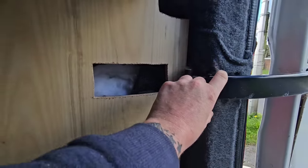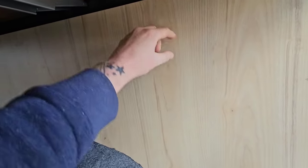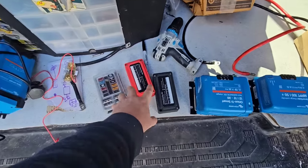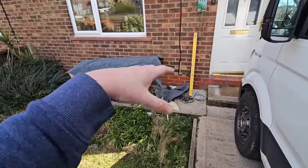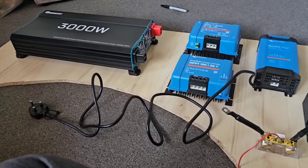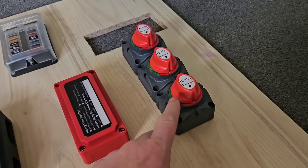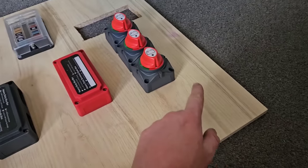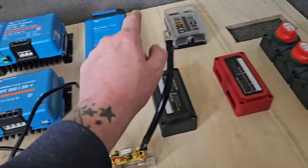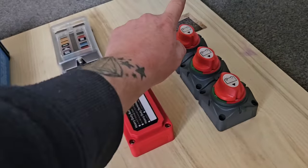That piece is done - we've got the hole there for the bracket because that comes into the van and goes out the back, and we've got to sit it off the wall a good few inches to be able to have wires and house the DC-to-DC charger with wires running out behind the back. I've got a lot of stuff to fit onto that tiny piece of wood. We've got three isolation points: one isolates the battery to the busbar, one isolates the solar power coming in before it gets to the busbar, and one isolates the DC-to-DC charger before it gets to the busbar.